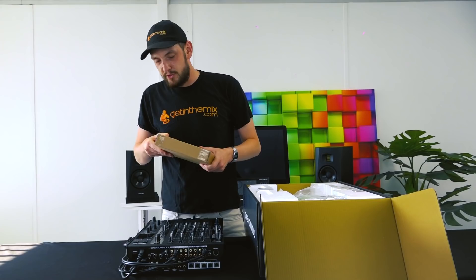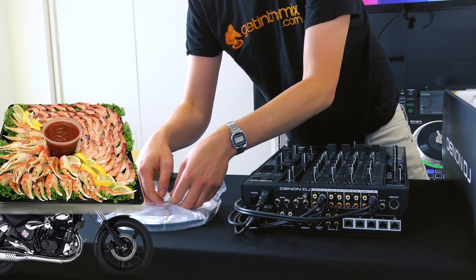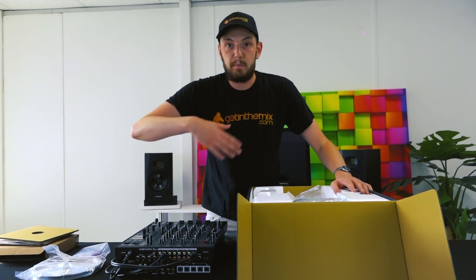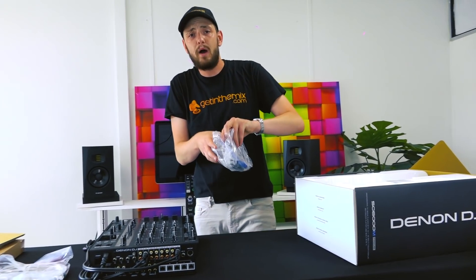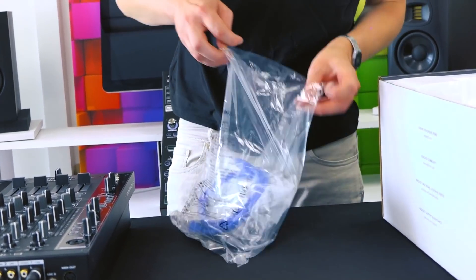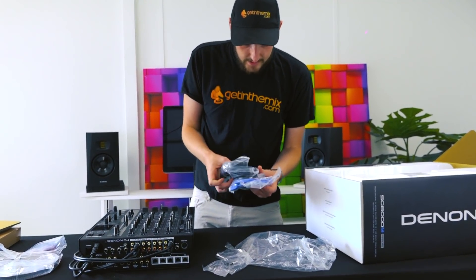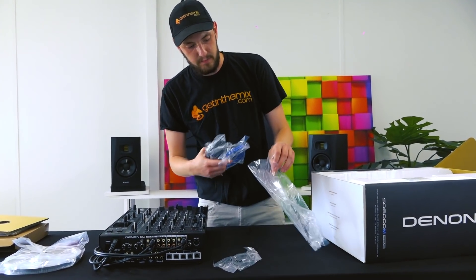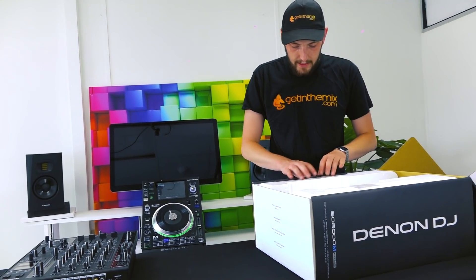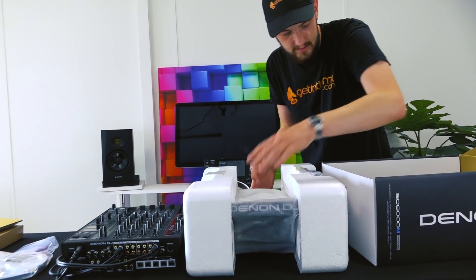In here we're going to be having the platter, which is going to be for our motorized platter. The 6000M features a motorized platter, so it's got a platter on there that replicates the feel of vinyl, giving you that extra mixing experience. We've got your standard link cables, USB extension, RCA cables, an Ethernet cable, and a USB 3.0 for connecting to the computer. There's a power cable as well. And a little lanyard — everybody loves a lanyard!